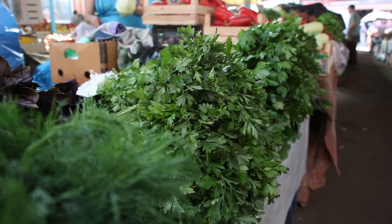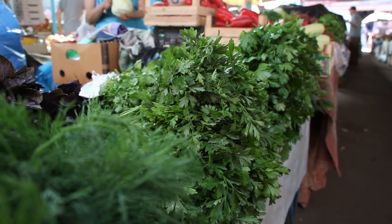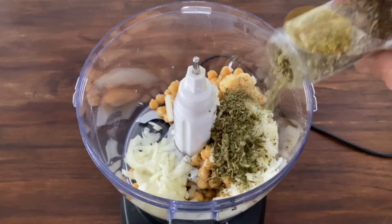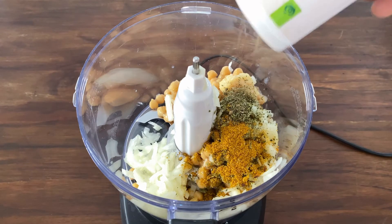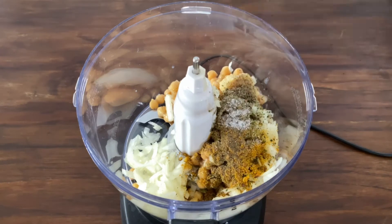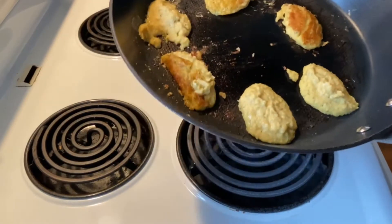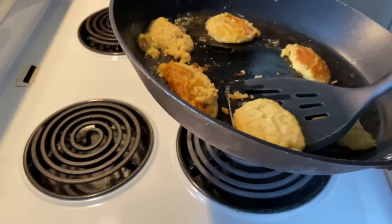2 teaspoons of parsley — ideally fresh, but the dried stuff works fine as well. 1 teaspoon of dried coriander. Another 1 teaspoon of cumin. Salt and pepper to taste. Finally, 2 tablespoons of all-purpose flour. This binds the mixture and will make the frying process 400 million times easier.